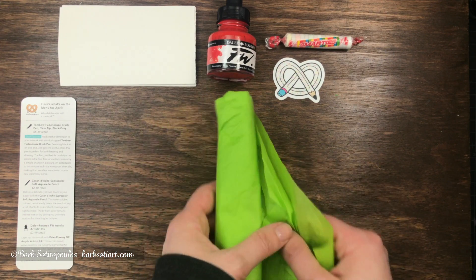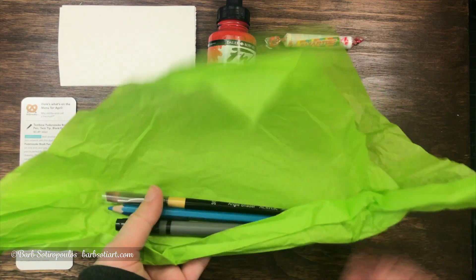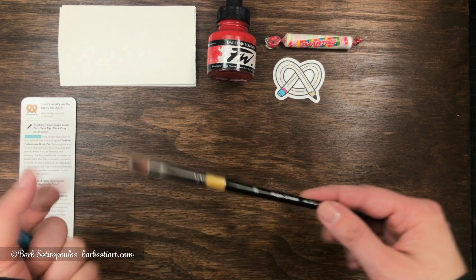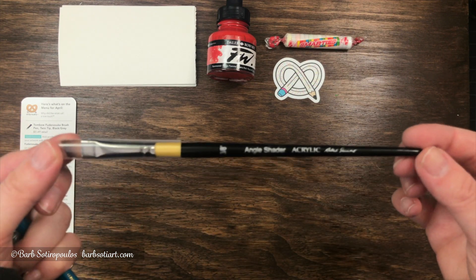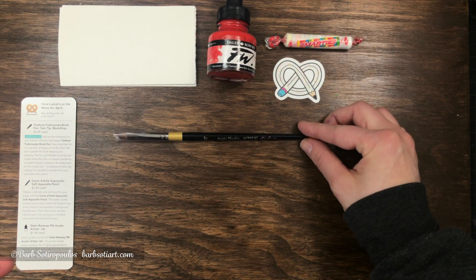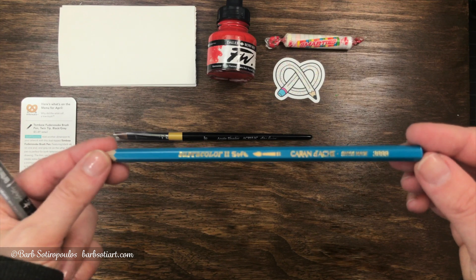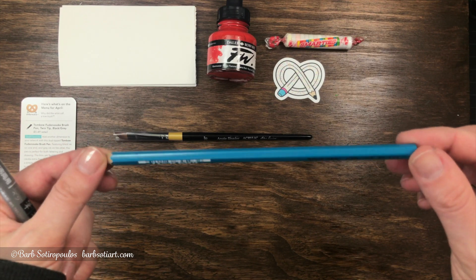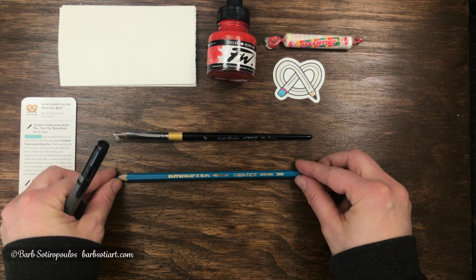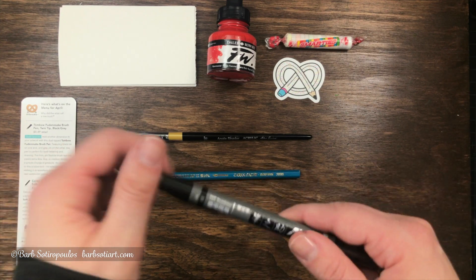Opening up the green tissue portion of the box, we have our items on the inside and it looks like we have three this time. Our first item is a Robert Simmons short handle acrylic paintbrush in 3/8ths — it's an angle brush. The next item is a Caran d'Ache Supercolor Aquarelle pencil in cobalt blue, and finally we have the Tombow Fudenosuke brush pen that's a twin tip in black and gray.